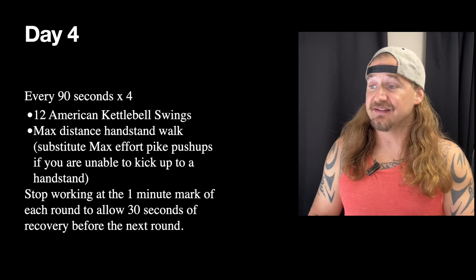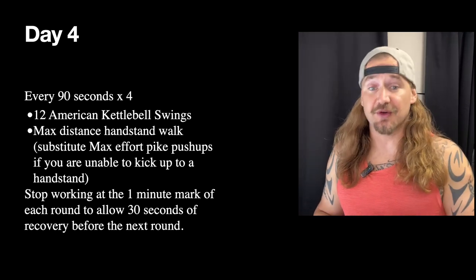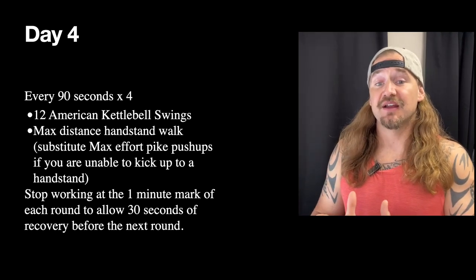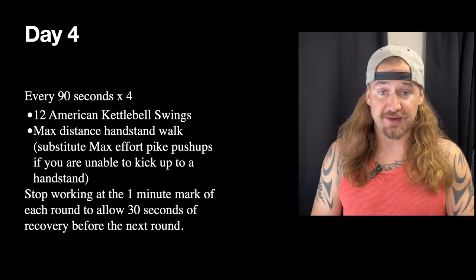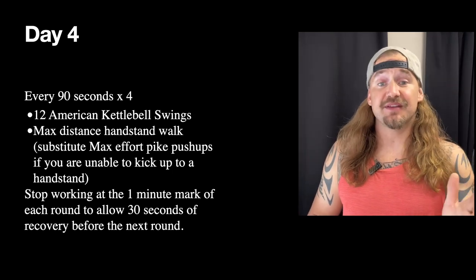Get as many pike push-ups as you can in the remaining time up to the minute. That gives you 30 seconds of recovery before the next round — use it to shake your shoulders out, take a breath, and get ready to grab the kettlebell and jump back in. Four rounds total.